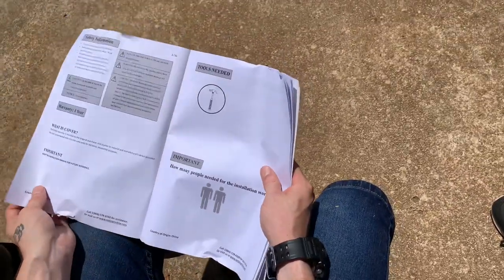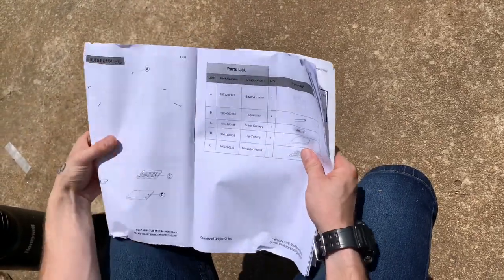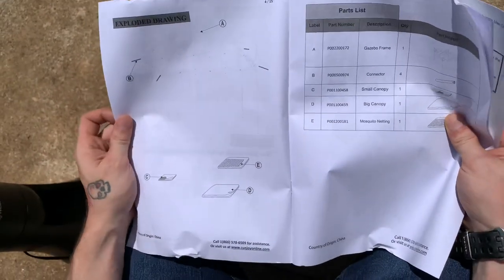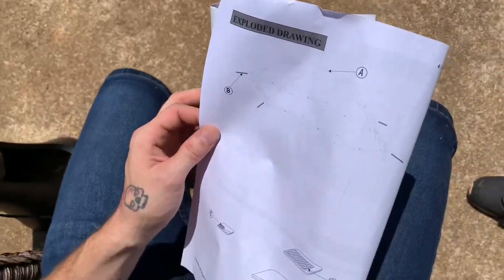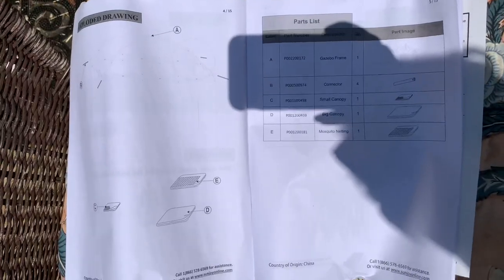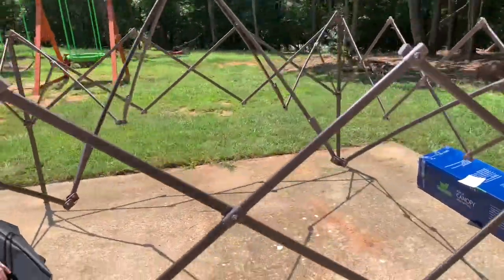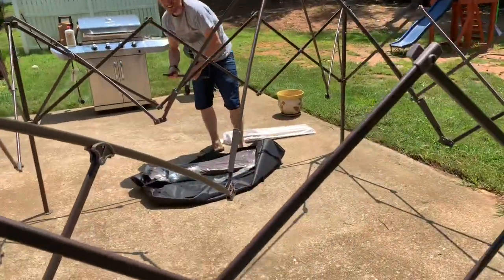So it is to be set in the grass area too. That's super light. Remember, you don't want to stretch it out too much because you still have to put all the netting and stuff on it.